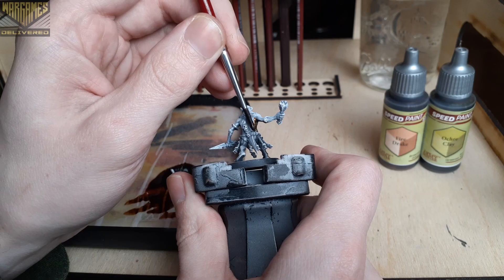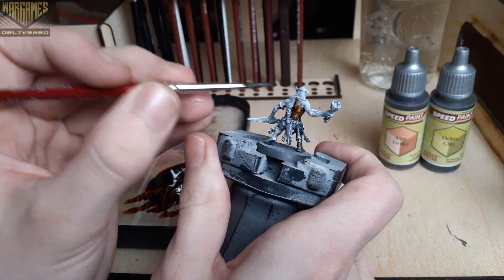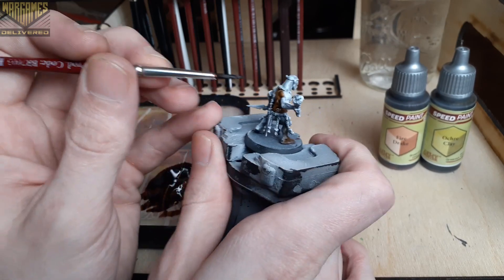For the skin tone of the Hobgrat, I'm going to use a 2 to 1 blend of Fire Drake and Ochre Clay, and we're going to let the Slap Chop basing method do most of the work here.